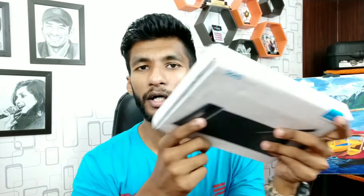But even if you're an amateur artist and you have used some other tablets before, you can try this one if your budget is low and you are planning to buy a new tablet. So let me just unbox it and show you what are the contents in the box, and then I will tell you other details about it.